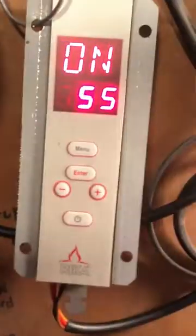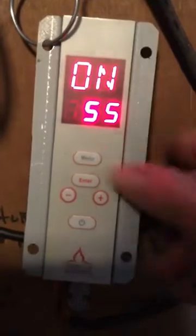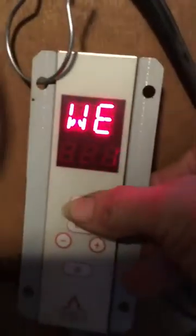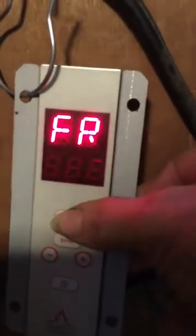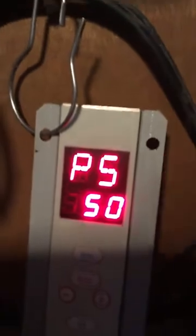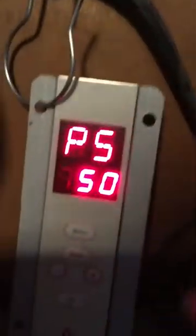Here is your control board on the side of your stove. All you have to do is just press your menu button until it goes around to say PS. Right there it says PS and it's in start mode right now, that's why it's flashing back and forth.